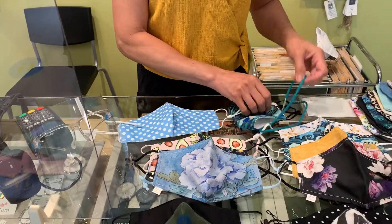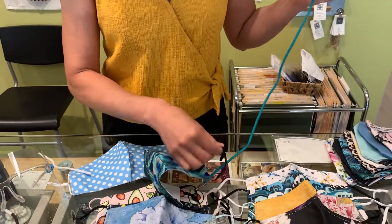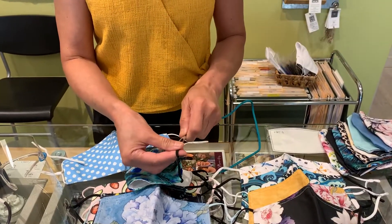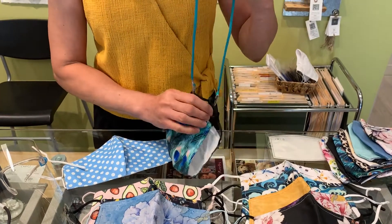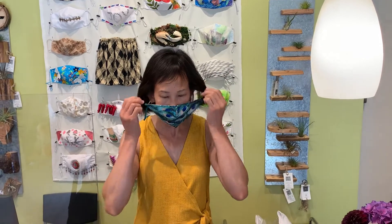We also have a handy lanyard that has little alligator clips. You take it and attach it to the bottom of your elastic ear loops, put it around your neck, and then say you're getting out of your car and going into the store — you just take the elastic ear loops, pop it over your ears, give it a little adjustment, and you're set to go. When you're back in your car, take it off and it's always at the ready.